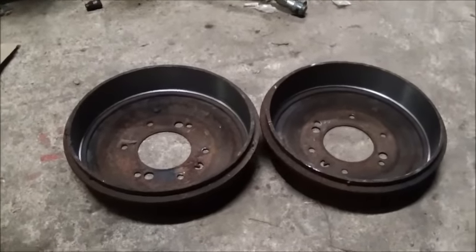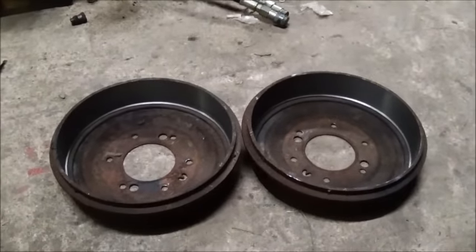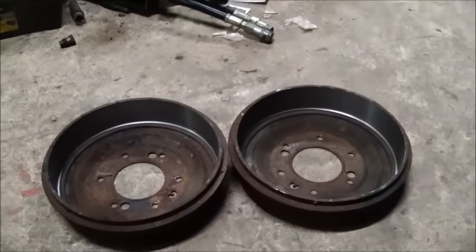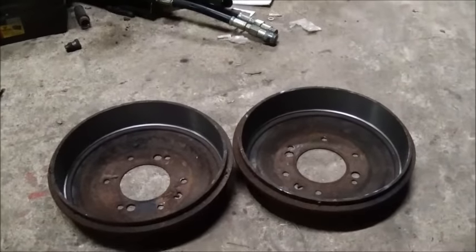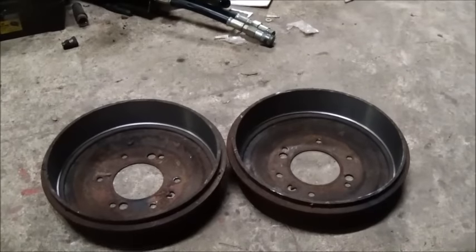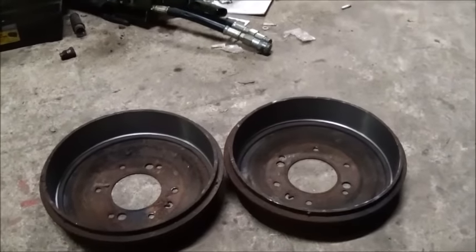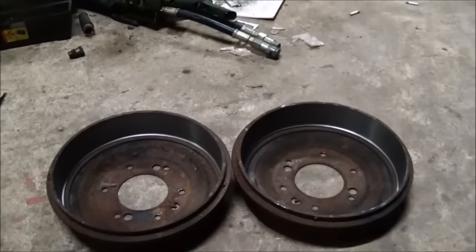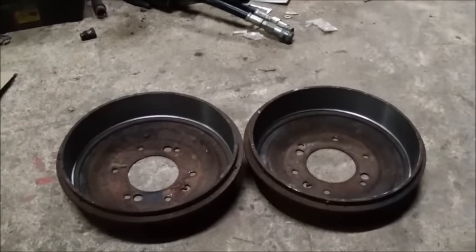We're going to call it tonight — in the morning I'm going to get started and hopefully, if I don't get any toes running me out of here, we'll get started on the back wheel cylinder and do a few other little things. I can't do the shoes on it yet, but there's plenty of other stuff to do. I'll show you more.